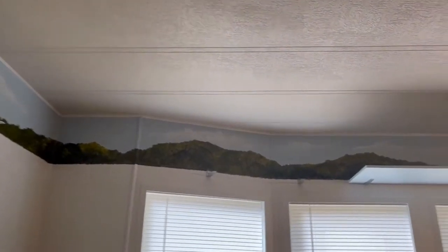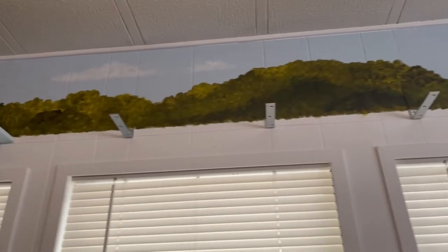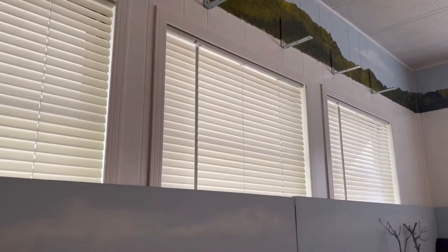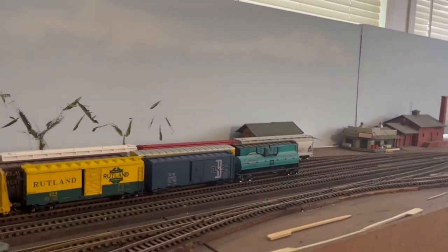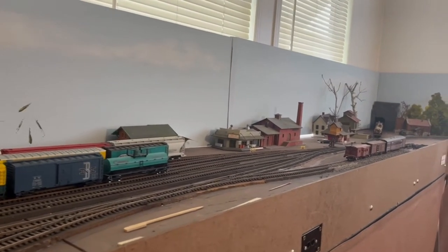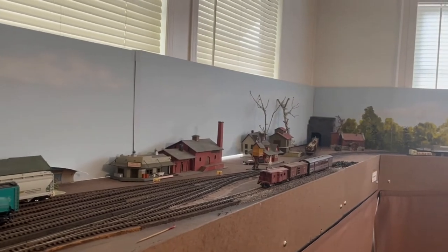After doing some landscaping and painting some background scenery up here at the ceiling for the O scale layout, and just starting some operation videos, I had a question from fellow model railroader Jerry Stone. He asked if I'd figured out what I'm definitely going to do with my buildings and industries down on the HO layout to start doing some landscaping. I thought about that, and I'm pretty happy with my industries, so he inspired me to jump on some painted landscape this morning.